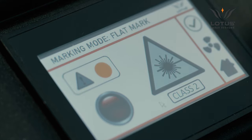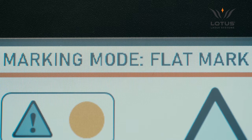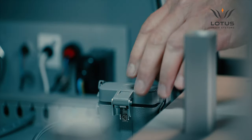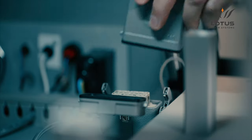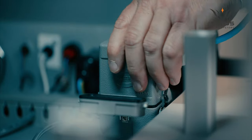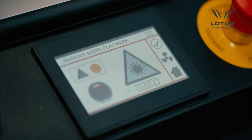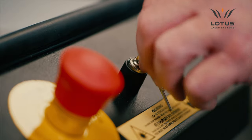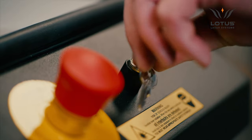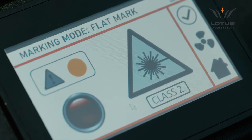In this example, the display shows the mode is for flat marking using the T-slot table. Connecting a peripheral device will automatically change the system mode and the HMI display accordingly.